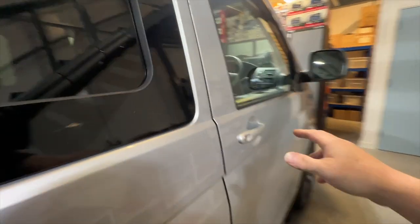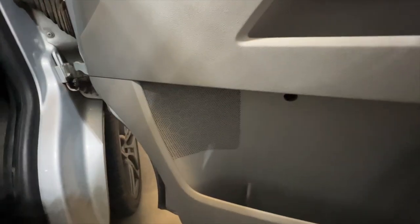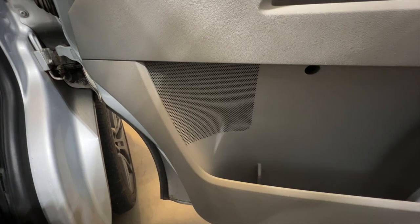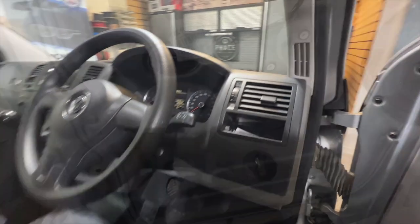And then if we walk around to the front, we've also upgraded all the speakers. We've put 200mm speakers in there and we've also added tweeters up on top of the dash, hidden behind the grille. They don't come with tweeters normally.